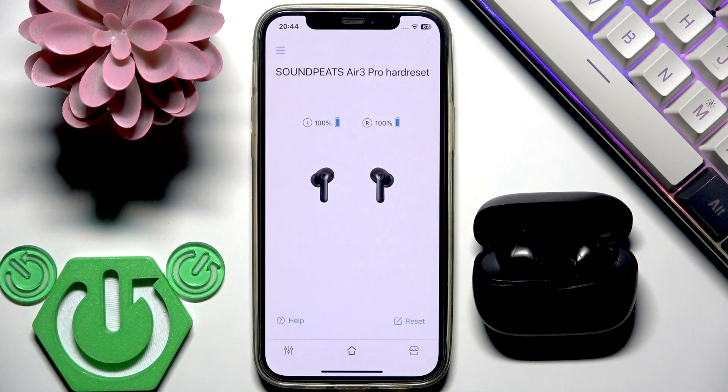But if you don't know how to install and set up the application for these earbuds, you can check the video at this channel. We have it.